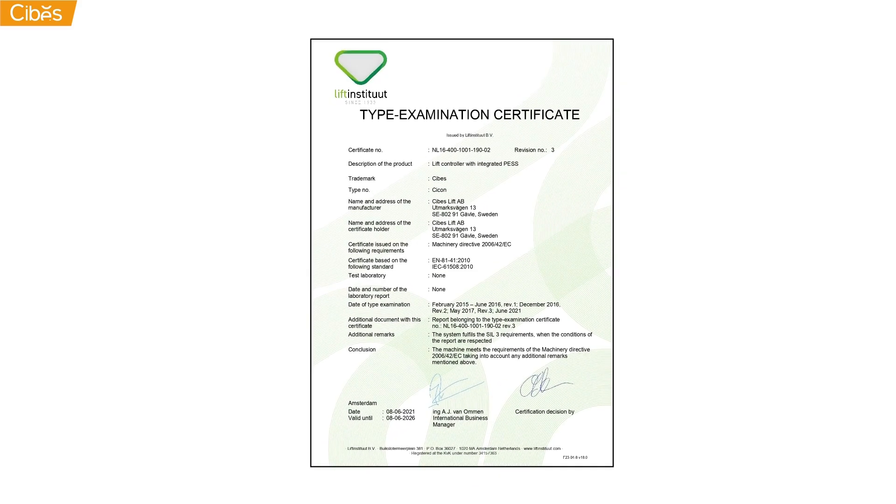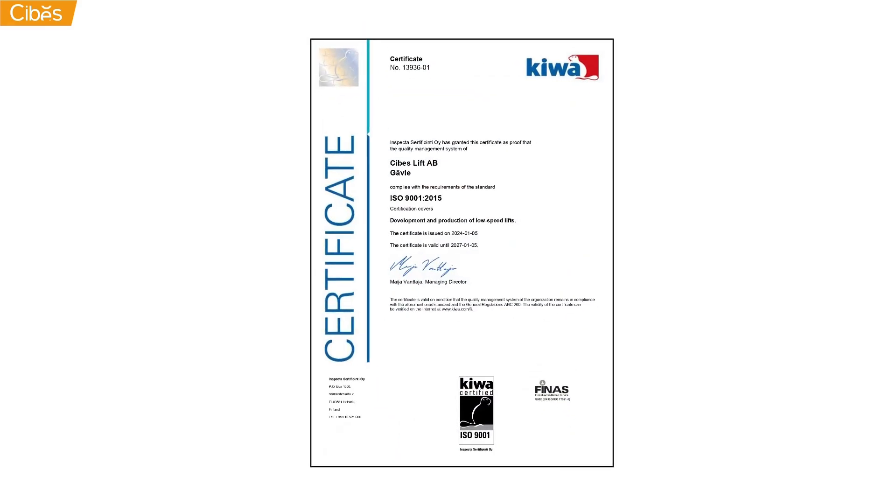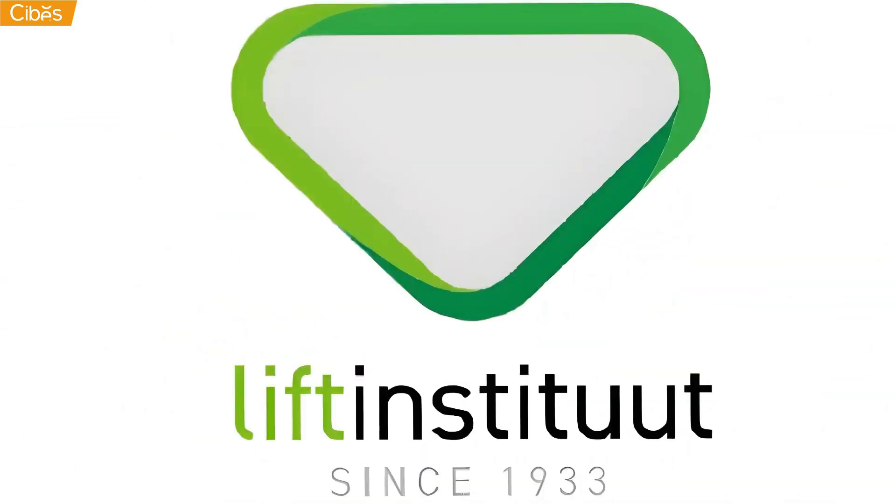A SEBIS lift meets the strict European standard and is EC-type certified. Moreover, it gets its certifications done by the prestigious Lift Institute based in Amsterdam.